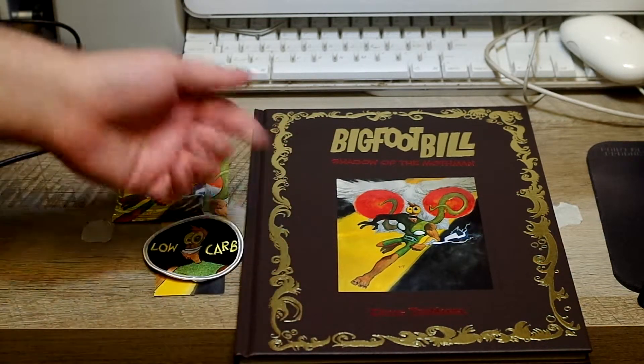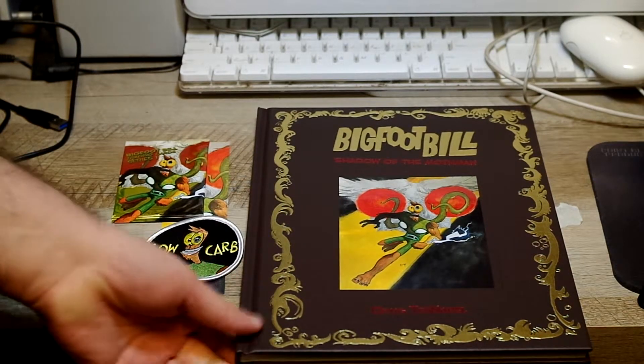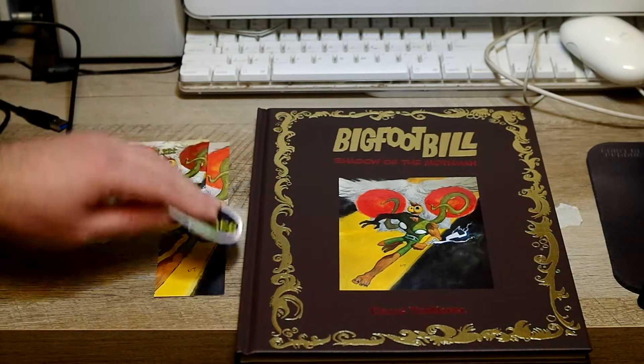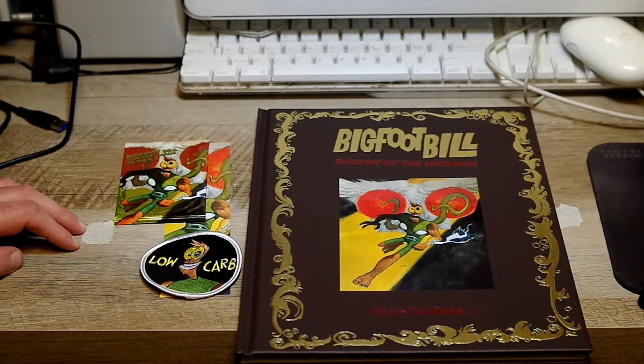I've already sat down and read it, which is why I didn't put this up earlier when I got the mail — I had to read it. It was very enjoyable. I laughed a few times. The story was good. I'm interested; I'm invested in this character now, and I want to see more from him.